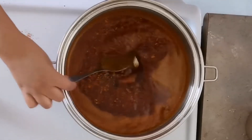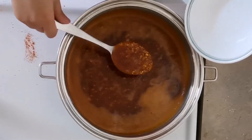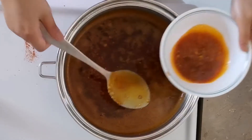Set aside about half a cup of the sauce for later. You can use it as a dip or drizzle it on top of your seafood.